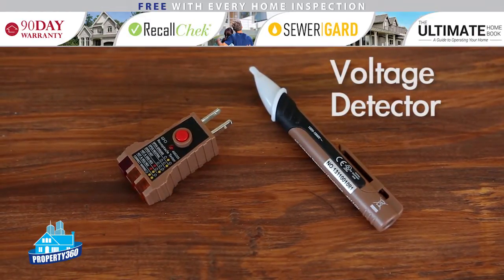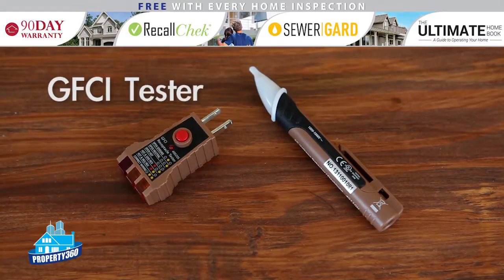A voltage detector — this is important for double-checking that your electrical outlets and switches are not live before you work on them. A GFCI tester — this is an essential for monthly testing of your GFCI protected outlets.